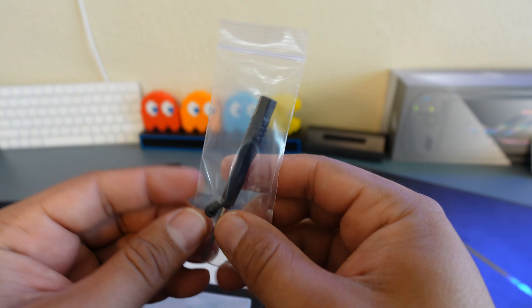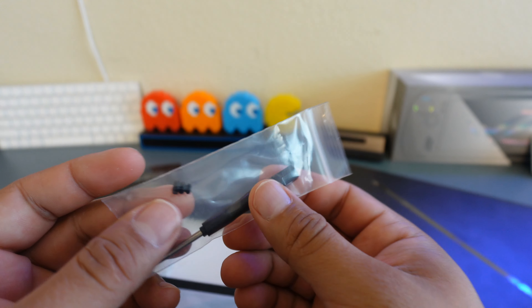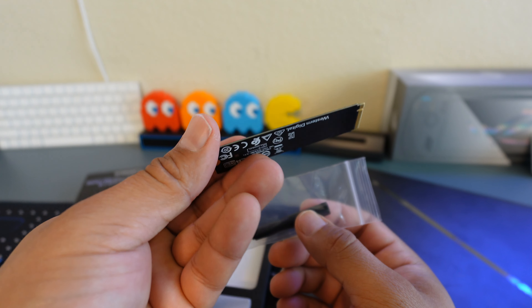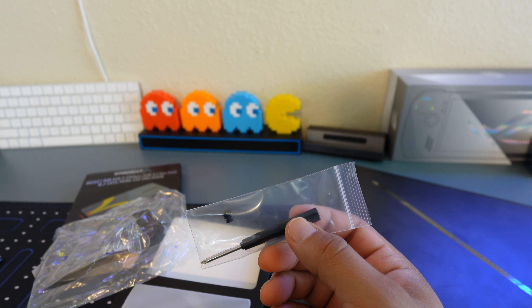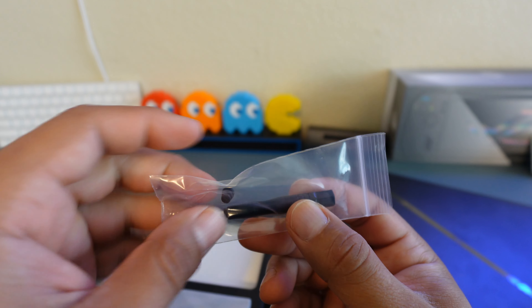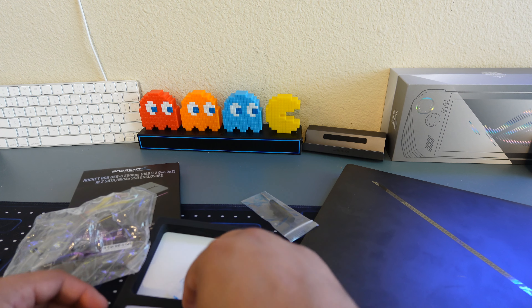You don't have to screw the drive in. It maybe helps with vibrations if you're moving it or your desk is shaking. These are not like old-school mechanical hard drives — this is all chips, so you don't really have to worry too much about vibrations. But still, when you throw it in your backpack, it's nice to have that extra cushion with the rubber grommet. It comes with a screwdriver — that's always a plus.